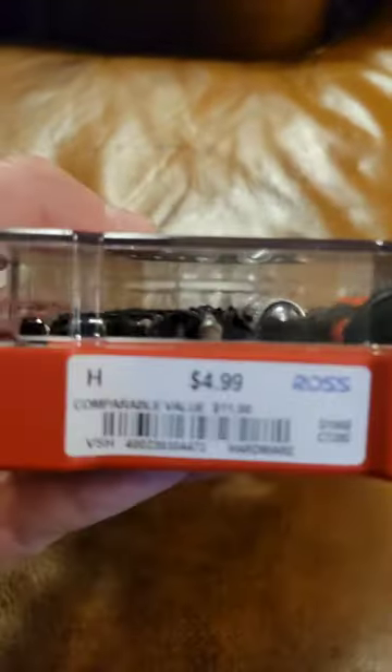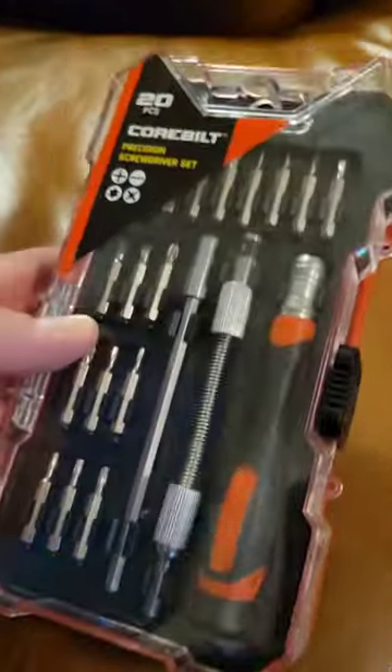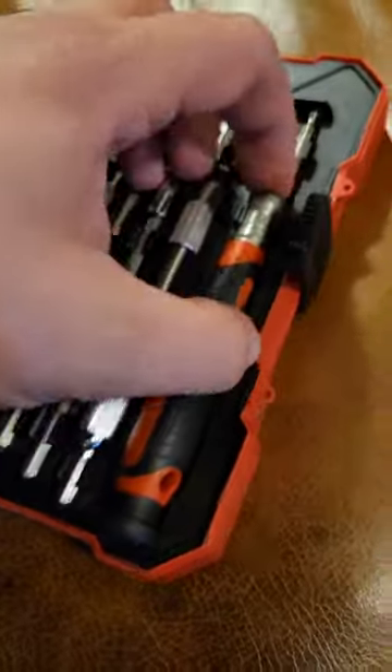Corville 20-piece precision screwdriver set from Ross. Got it for $4.99. Is it worth it? I use these for printer repairs and things. Let's take a look at some of the parts.